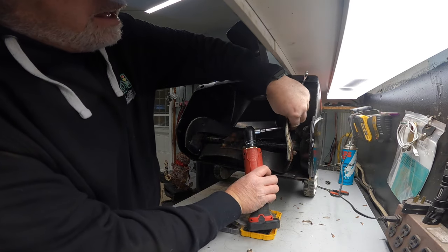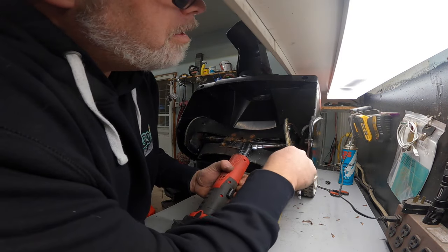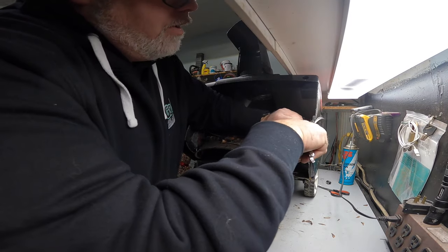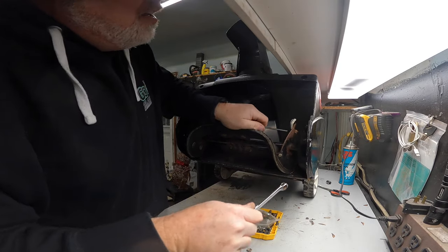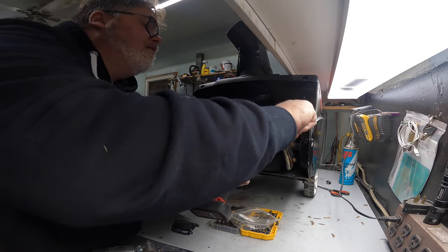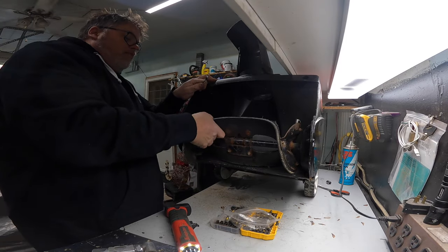Uh-oh. Nothing's happening — why would something happen? Let me guess — they're all rusty and cocked over. Well, you're not doing too good here all of a sudden. Oh yeah, it's all stripped and everything else. Well, let's try this one. It's the one that's rounded off. We'll try her anyway. We got that one. We're doing all right. We just got one that didn't want to come out.